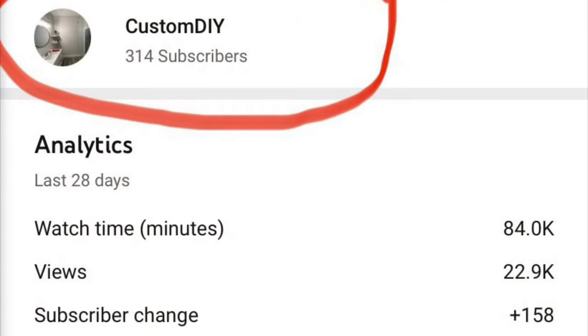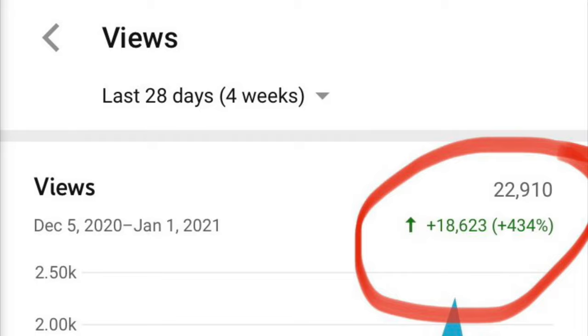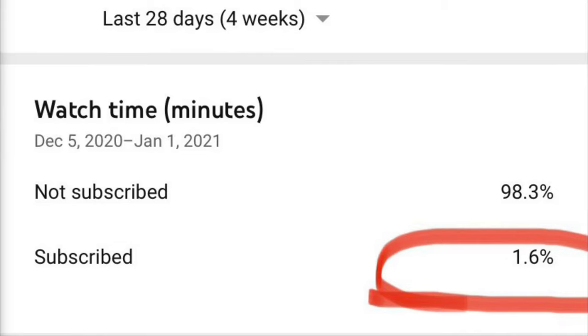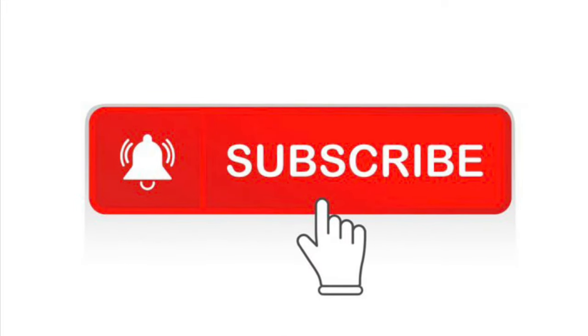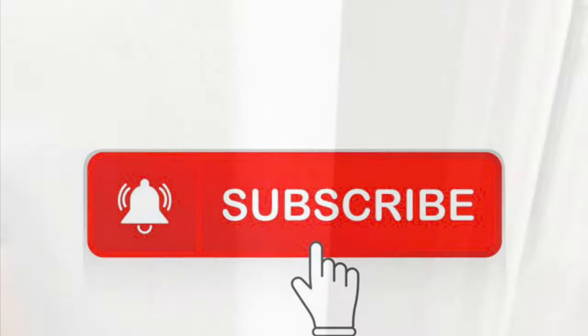So guys, as you can see, we have 314 subscribers right now, and in the last 28 days we've had almost 23,000 new views. But unfortunately, of those 23,000 views, 98.3% of those people are not subscribed to the channel. So we need you guys to hit that subscribe button, turn on your post notifications, and help support this channel.